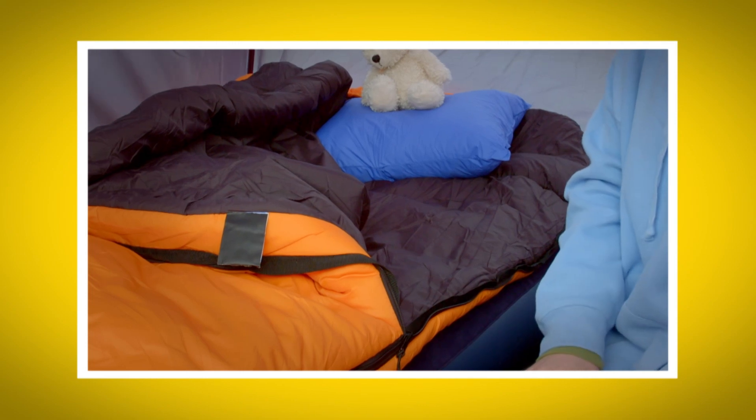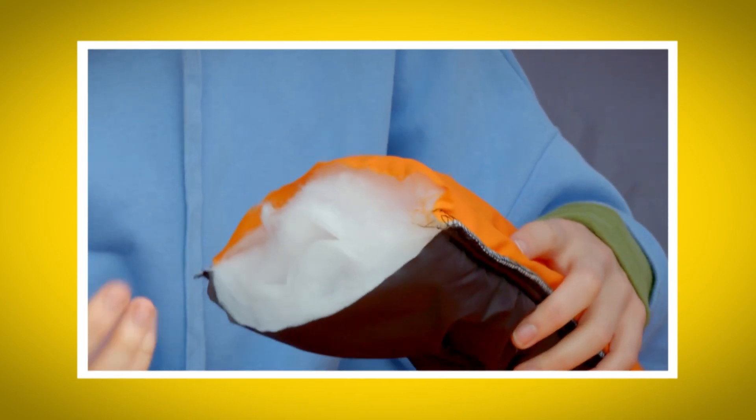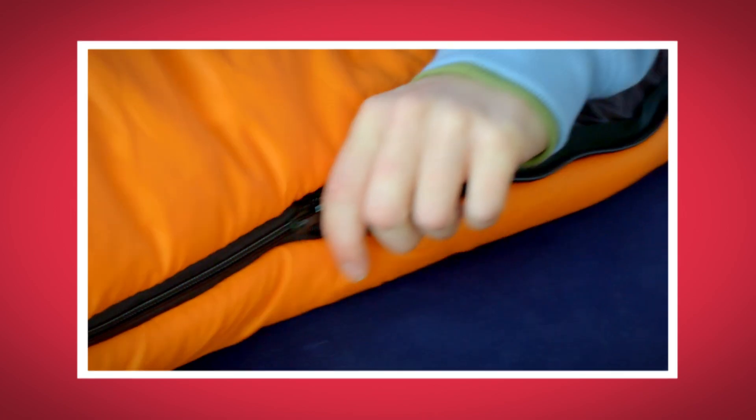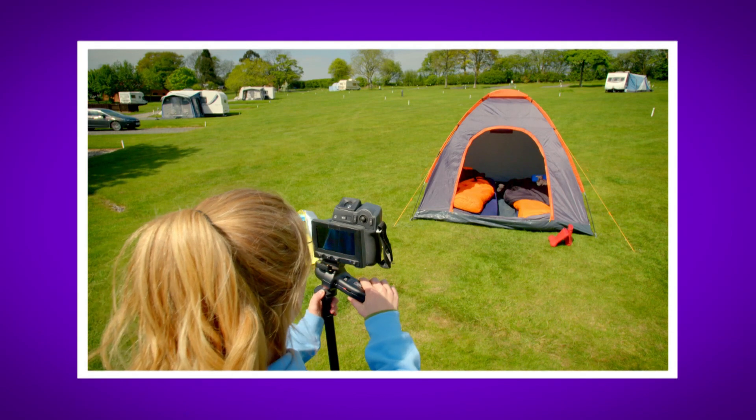What did you like most about seeing how sleeping bags work? Do you remember what you call the layer of material that stores all the heat? That's right, it's the insulation layer. Did you hear the sound of the zip when I got inside? Did you see how my body heat changed the colour of my sleeping bag on the thermal camera?